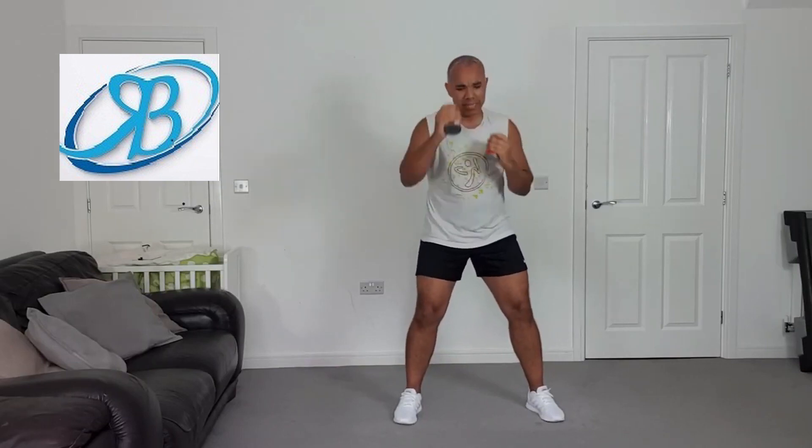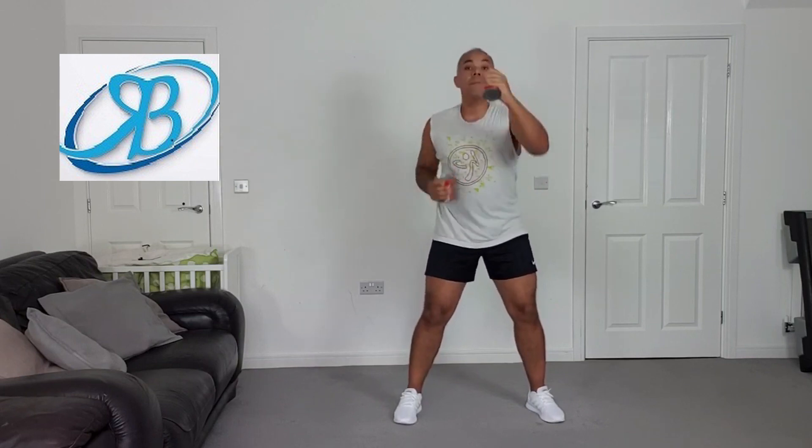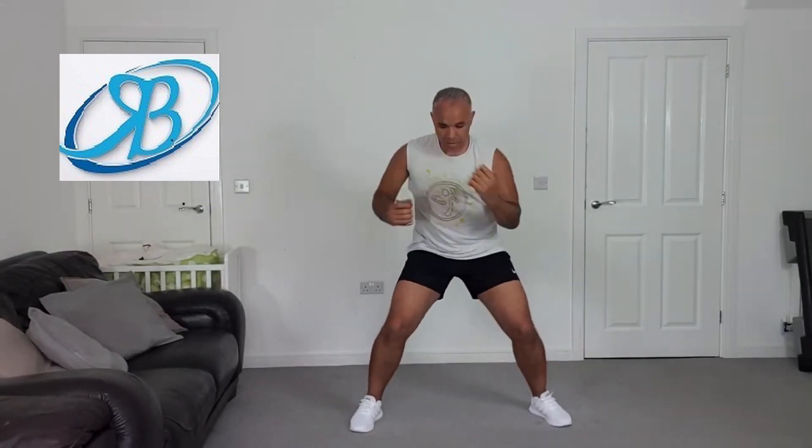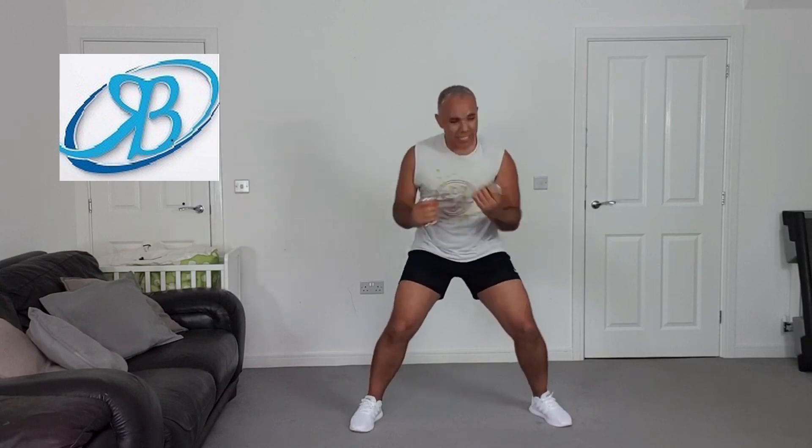How you feeling? Bicep curls — rest exercise. You should feel a little bit more... unfriendly, is that the word? It is now. Uppercuts, guys. We're bringing in the torso rotation, hips as still as you can. Feel that in the obliques through the sides.